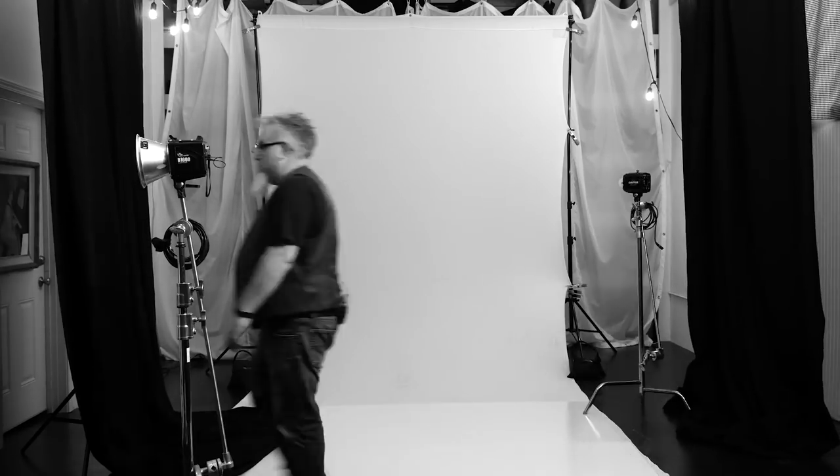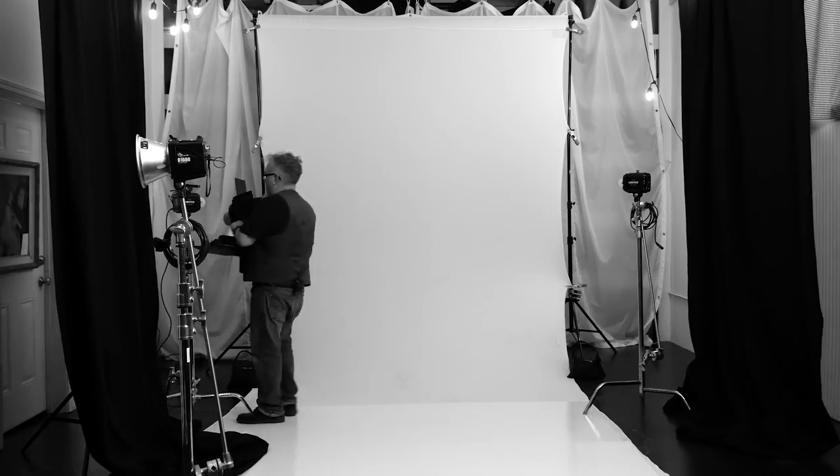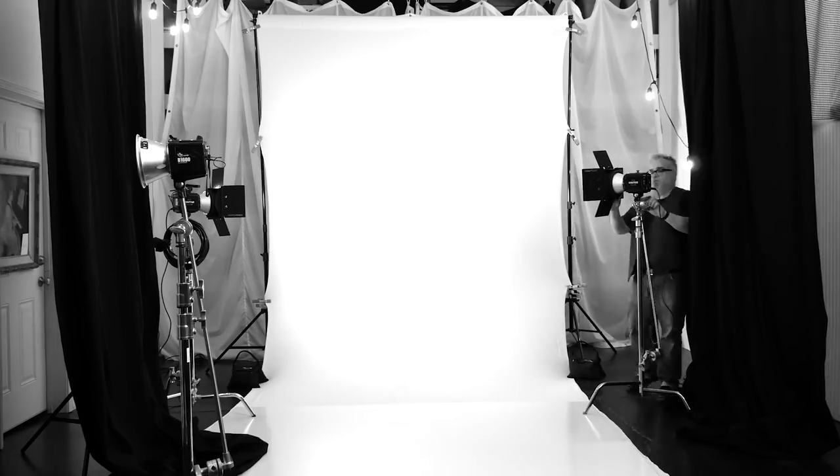I have my white seamless set up, tile board down, and now I'm going to bring in my lights. I need a minimum of three lights — that's typically how I light white seamless: two lights for the background and one light for the subject. You can light your subject any way you want — a main light with fill, or a two-light setup. In the past I've used bifold doors to keep background lights from hitting the subject, but these days I'm just using barn doors on the back lights, and that works pretty well.